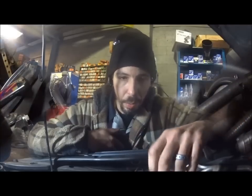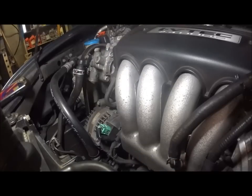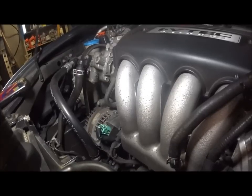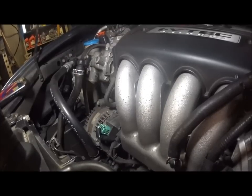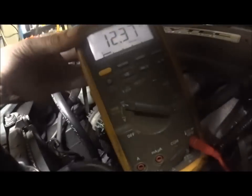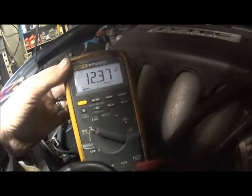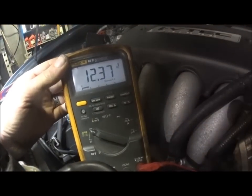We're going to take a look and see what we've got. I'll start it up. I didn't hear the noise right away, but I do have a meter on here. We are not charging properly — that's one thing confirmed.